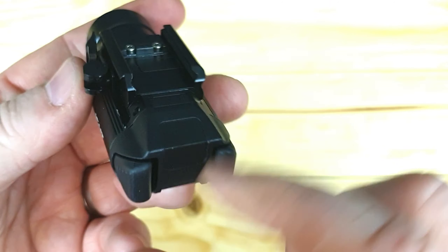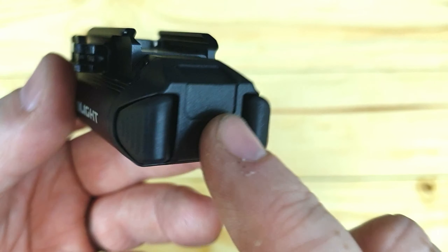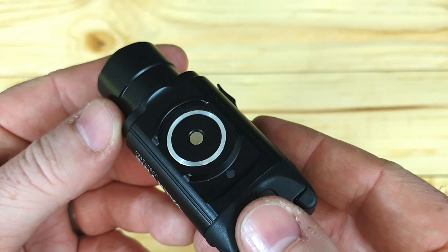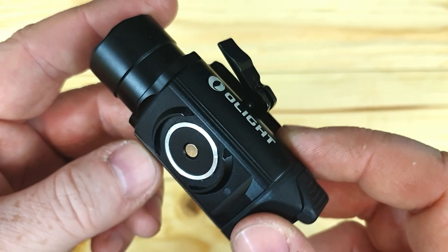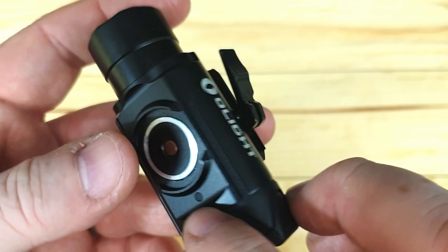The switches are different from the PL2 — you don't have a compartment to flip up and swap out batteries. You have switches on the side, and on the back you have the mount for the charging cable and also for the remote switch. There's your charging LED which goes red when charging and green when fully charged.